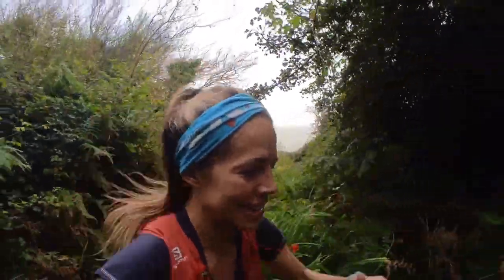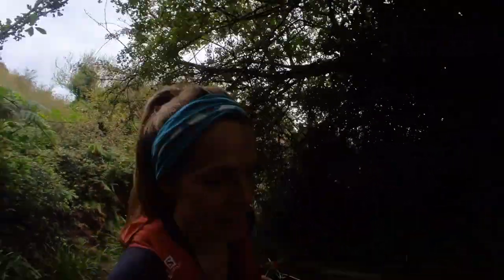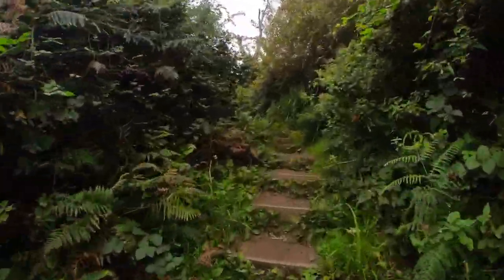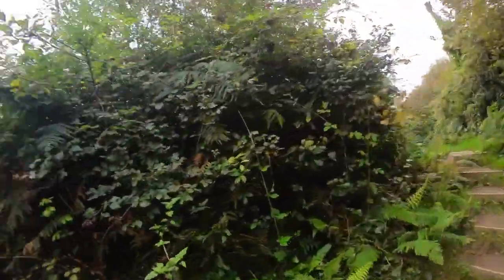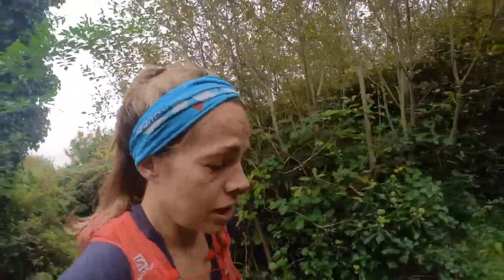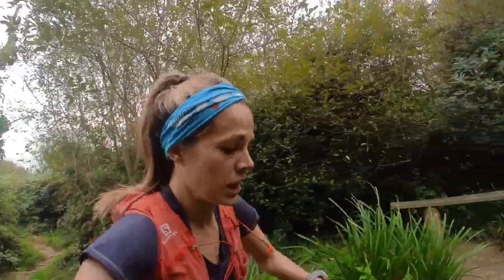It gets so boggy around here in winter, so it's hard to test it today in the muddiest of conditions. But on steps it's been fine and I can move quite confidently. So I can see why this is such a popular shoe — great for long distance training and shorter ones too, actually.